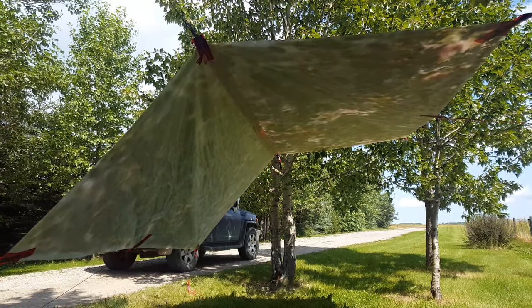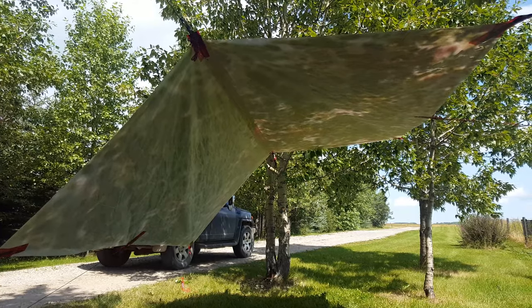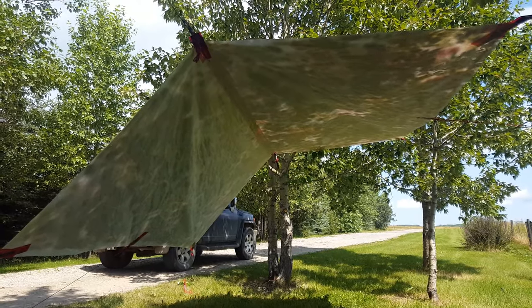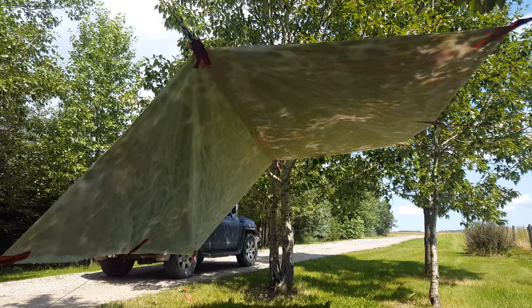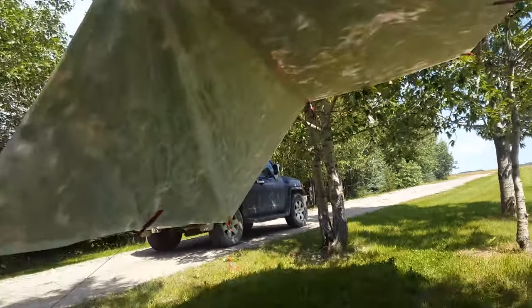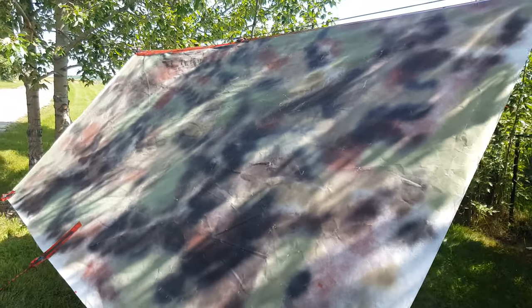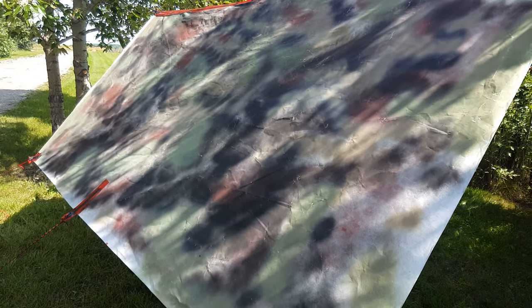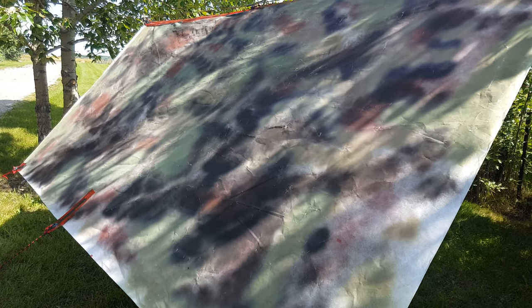This is the Tyvek tarp, three by three meters. It's white on one side, but it looks like a tree above you because it's camouflaged on the other. The white side is unpainted and the camouflage paint is basically sprayed on using Rust-Oleum plastic coat in camouflage colors, and it comes out very nicely.